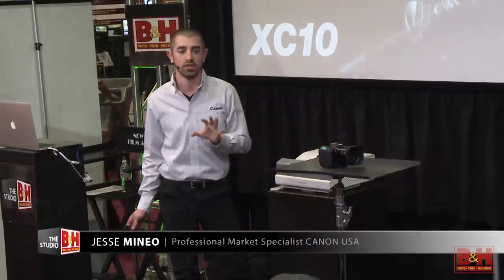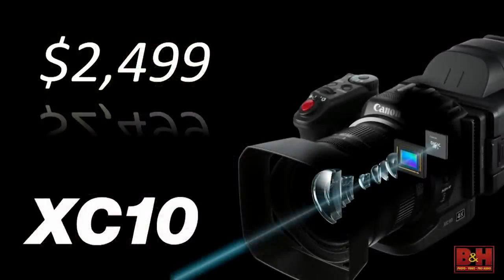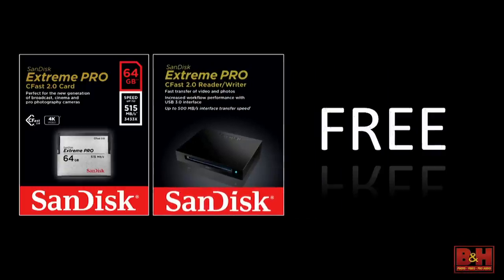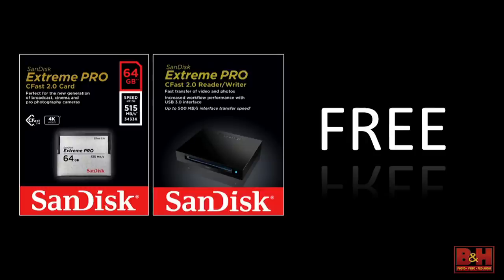CFast 2.0 — it's not the most affordable media format right now, so let me touch on it because I know that'll be the first question. The SanDisk Extreme Pro 64 gigabyte card with speeds up to 515 megabits per second is approximately $400. The CFast 2.0 reader — you need a brand new reader, it won't work in Compact Flash readers — is approximately $50. When you purchase this camera, we're giving you that reader in the box for free. So straight out of the box you have your battery, your loop, your media, and your reader — you're ready to go. CFast is really becoming the new media format for these high-resolution capture cameras.